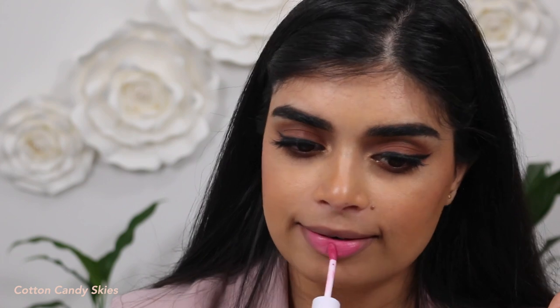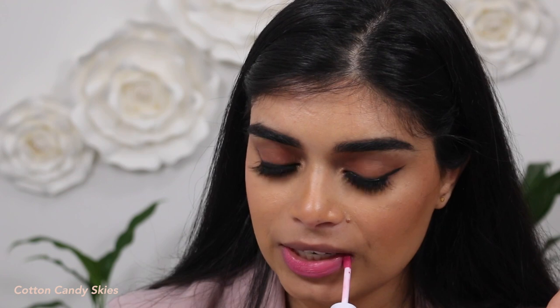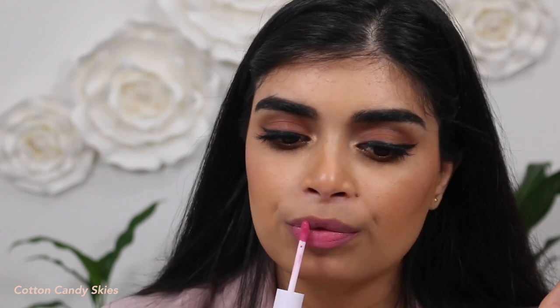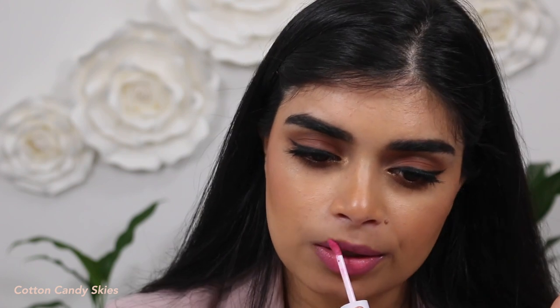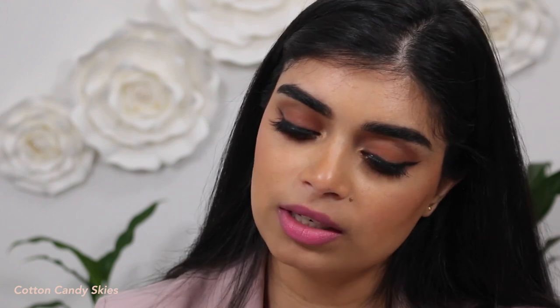Next shade is Cotton Candy Skies. I thought I wouldn't really like this one, but wow — it's so easy to apply. I don't usually love mid-tone pinks, however this one is really nice. It might be good to blend with another color to create more of a two-dimensional look. Once again, this is Cotton Candy Skies.